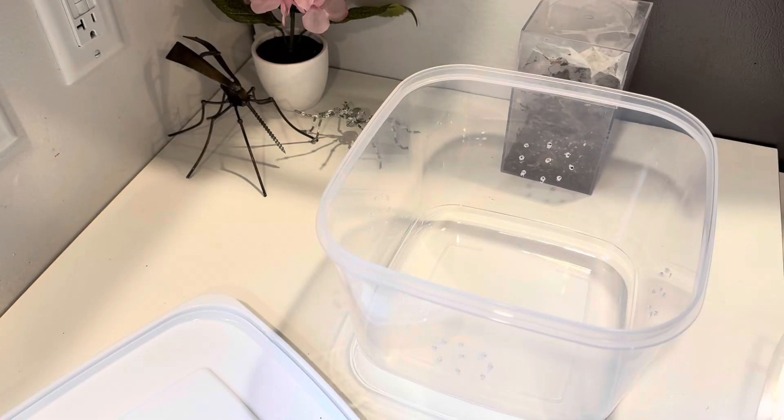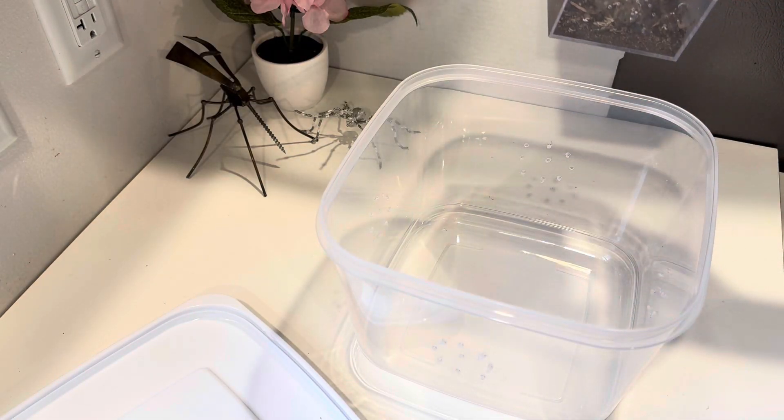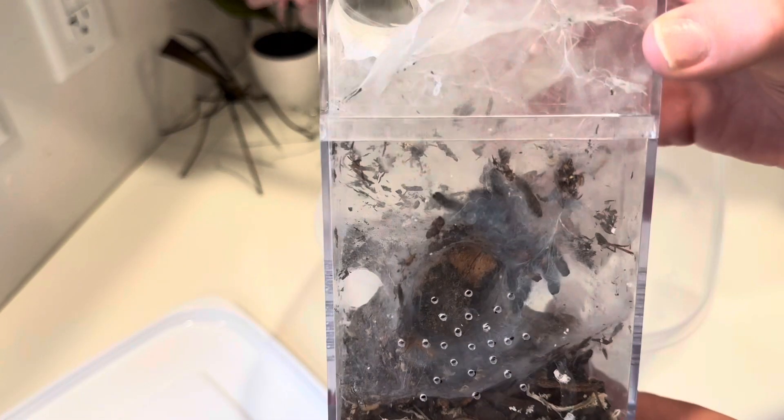Hey, welcome back! We got another rehousing today. If you like the content, please like and subscribe, it really helps me out. Today we are doing another 'Caring for the Corner' — we're going to rehouse the Caribena versicolor.